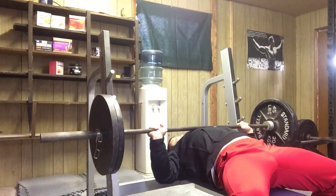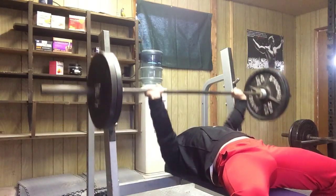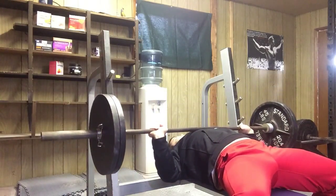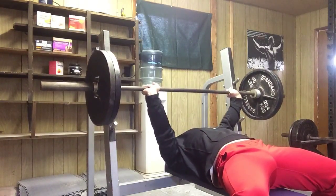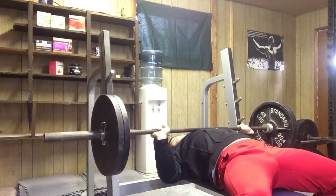If you're doing an explosive day or something where it's speed reps, don't get sloppy with it. It still needs to look good. If the weight's 315 pounds or the weight's 135 pounds, you need to be explosive with it, but at the same time you still want it to look good. You don't need to be throwing the weight up and down, because that's not how you perform a good rep when the weight gets heavy, so you need to practice that even with light weight.